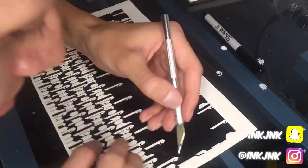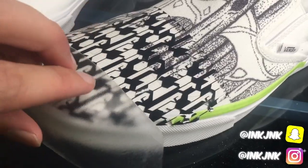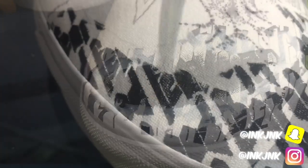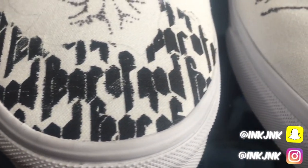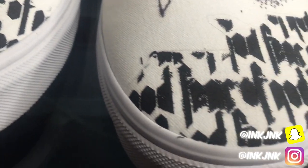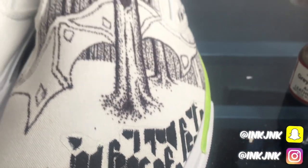When doing stencils, you want to make sure you put the base coat down first. Whatever the bottom color is going to be, that's what you want it to look like - not clean edges at all. Put the base coat over the stencil before you put the actual color that you want the font to be.